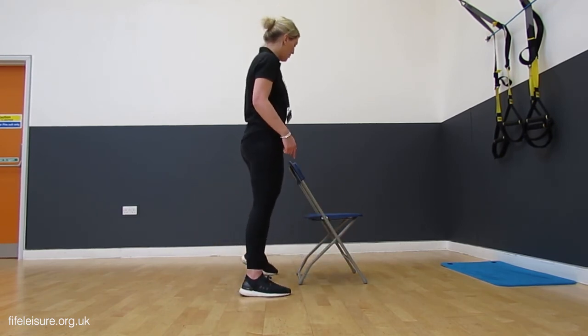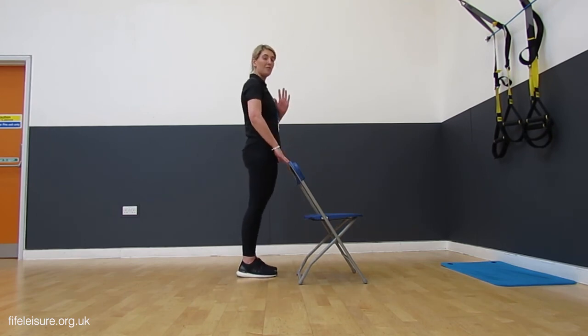Once you've done five on one side, you're going to move over, step to the other side, and then five on that opposite leg.